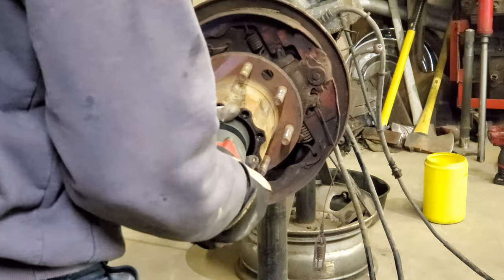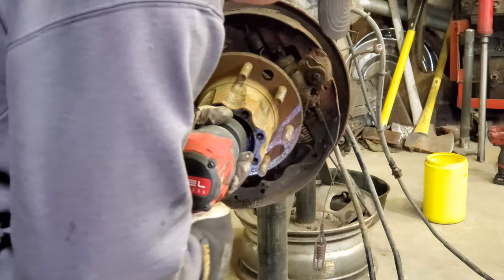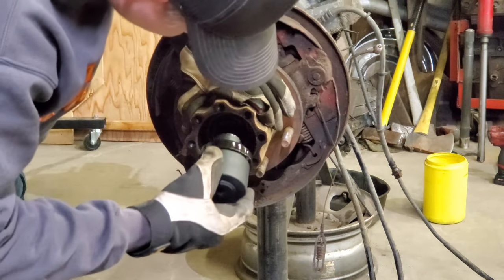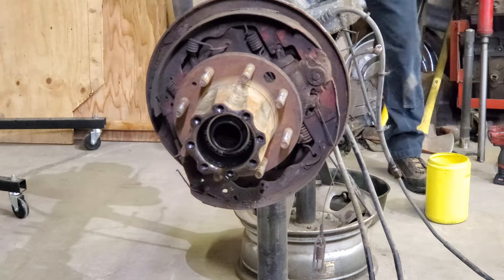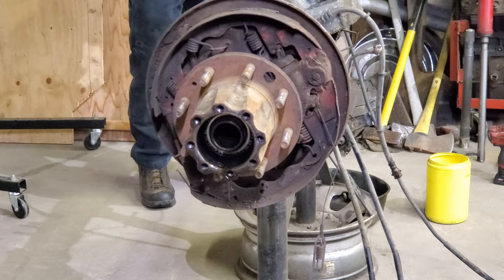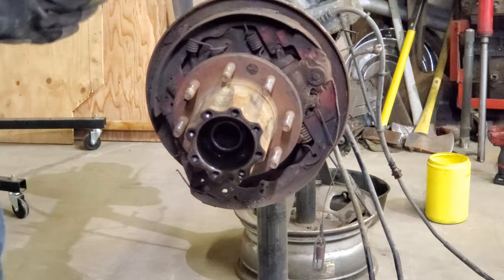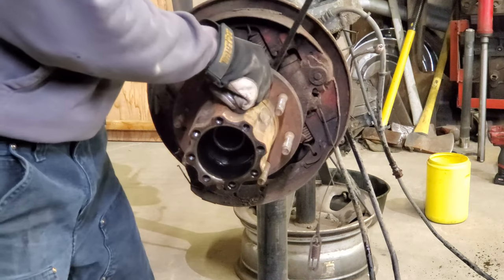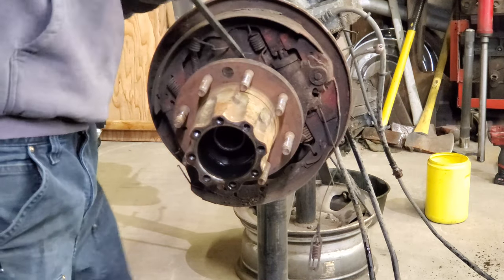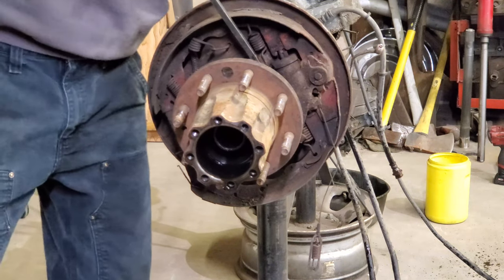This one is left-hand thread, which is the driver's side hub, and the passenger side spindle nut is right-hand thread. This bearing actually looks pretty good — I may just run these to save some money on bearings. I think these also have a two-piece seal style.